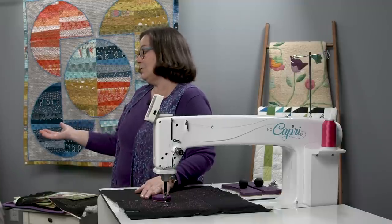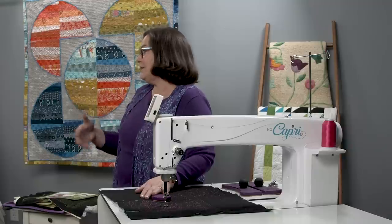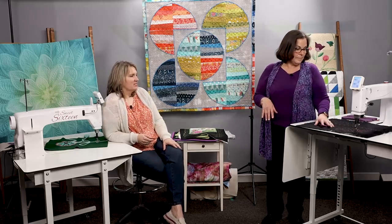When doing ruler work, you just have to get used to it. Nobody is good the first time. Practice, and the more you do it, the more comfortable you're going to feel.